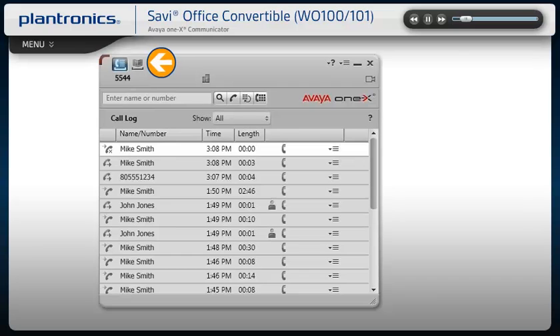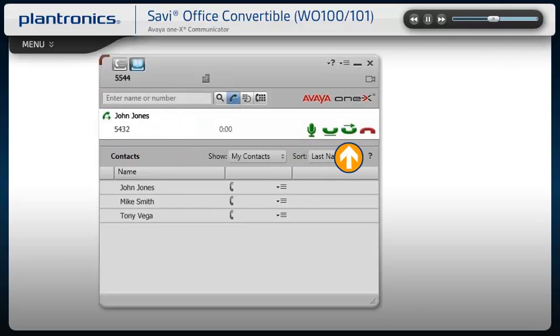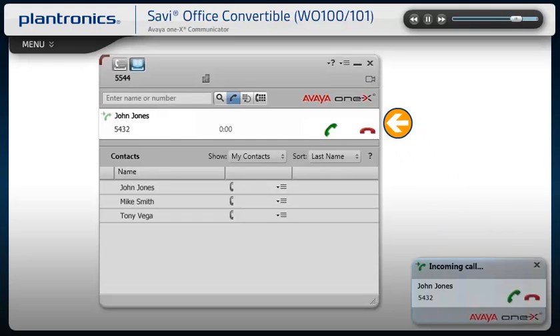To call an existing contact, select the address book icon, then click the phone icon to the right of the contact. You can also enter a phone number manually in the main window using the text box above the contacts area. When a call is placed, a call window will open and the audio will be routed to your headset. Answering incoming calls is easy — a PC call notification appears in the lower right of your computer screen and in the main Avaya 1x window. To answer the call, use the controls on your headset or click the green phone icon on the PC.